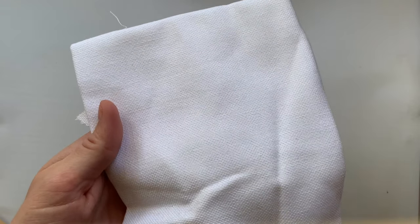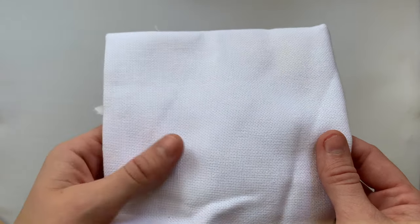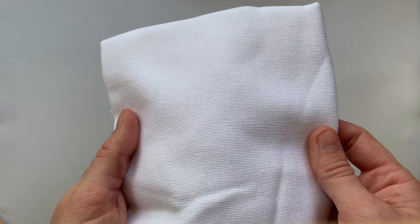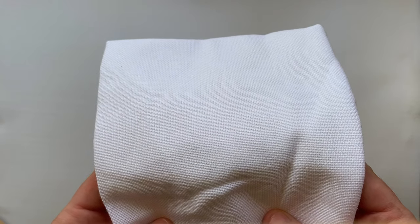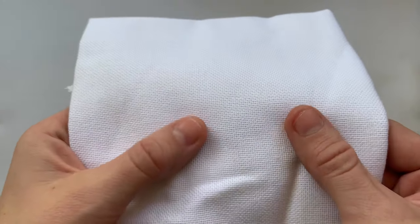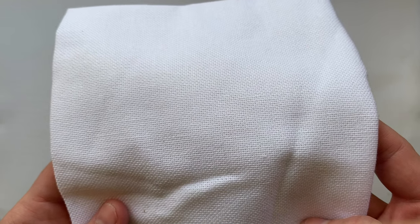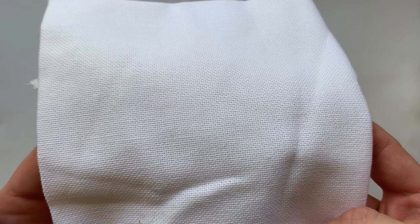The next embroidery fabric I like to work with is even weave fabric. This comes in a bunch of different thread counts — the higher the count, the smaller the holes. This is just a white even weave and you can get this at a lot of needlepoint and craft stores. This is really good to learn on because the weave is very even. You can stitch on fabric that has an uneven weave, but depending on your project, it can be kind of frustrating because your stitches can turn out to look uneven or jagged. I like to stick to fabrics that are even weaves.